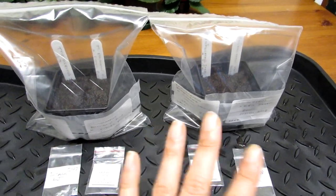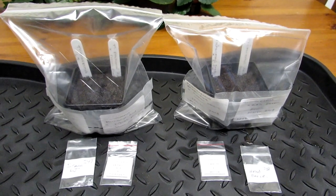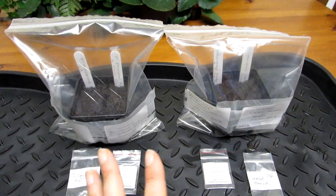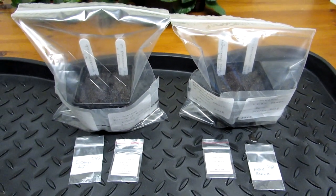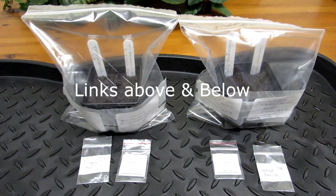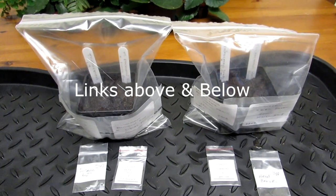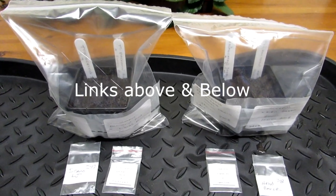Today I have planted some trichocereus varieties of seeds. I didn't decide to film the how-to process because I've already made a video on how to grow cactus from seed — links up above — which shows you step-by-step stages on how I sow the seed and what I do to grow cacti from seed.